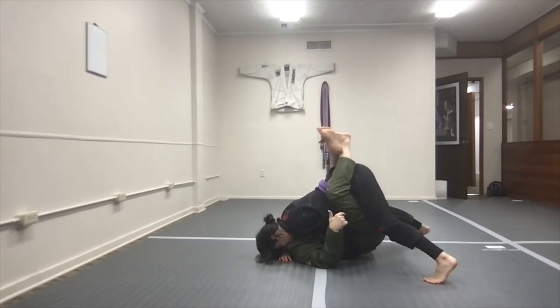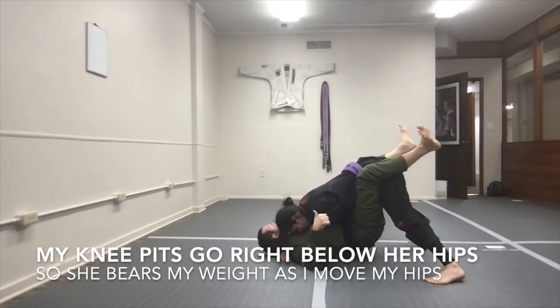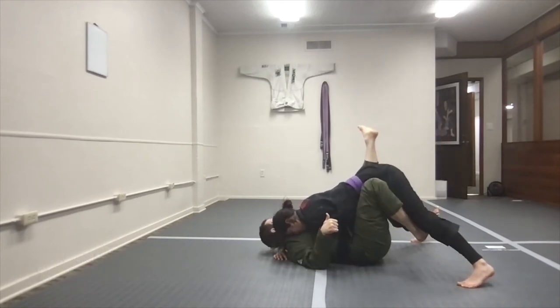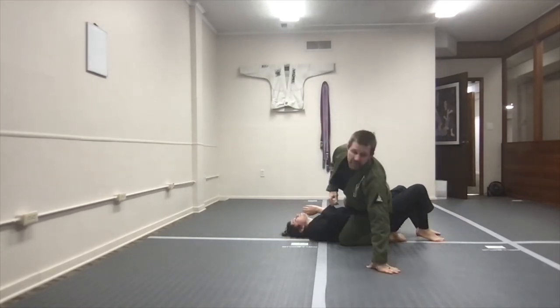I either keep my legs locked or I open my legs and just extend my hips away. Now when I open my legs, you can see how my hips are off the mat and I'm hanging on Jess. I move my hips out, foot goes active — toes underneath her knee. Rotate, come to the top, stabilize the mounted position.